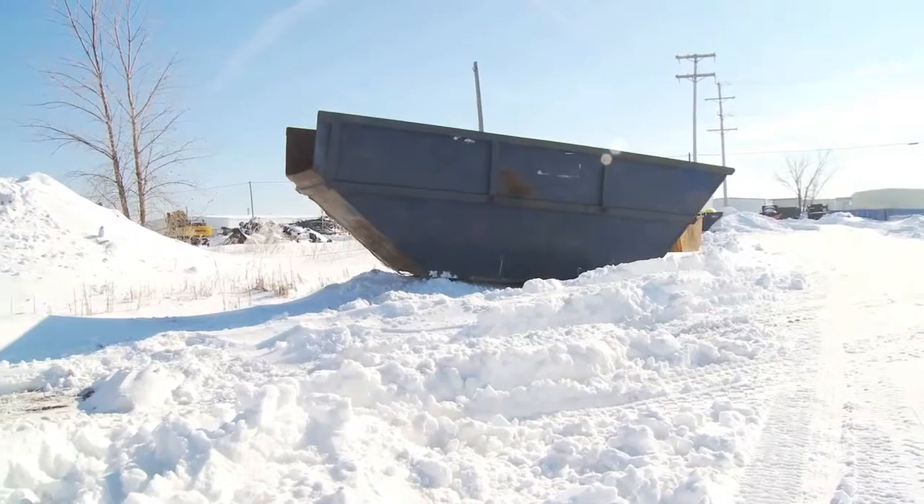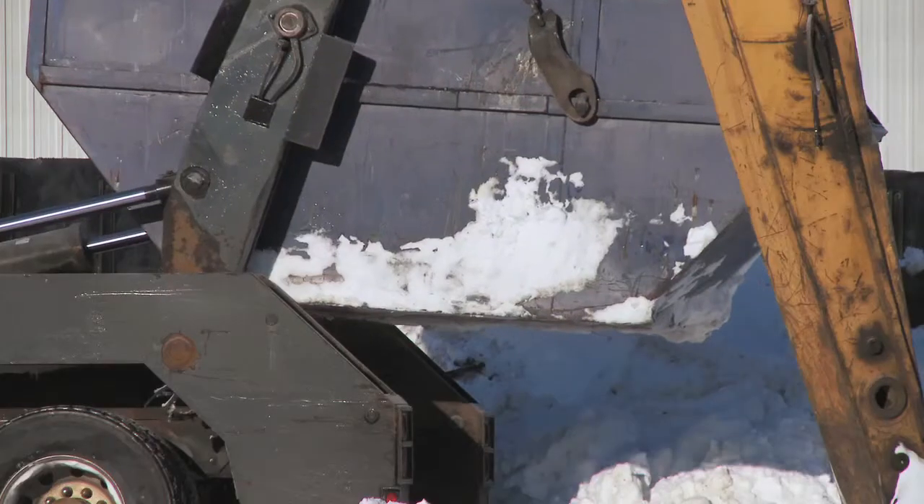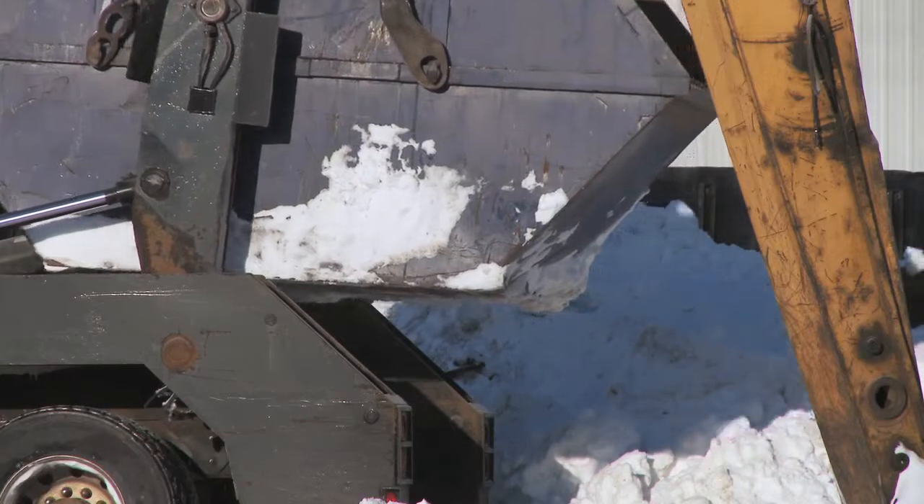For starters, do your best to avoid getting water trapped in your container. This can be done by carefully managing the container when you deliver it to the customer's site. Some scrap recyclers achieve this by tilting the box slightly and putting a block or pallet under the rails. This way, any melting snow or rain will be able to run out of the box. But be very careful when doing this — the box needs to be on stable footing so the customer can safely load it. Keeping the container covered helps too, but many customers won't do that.